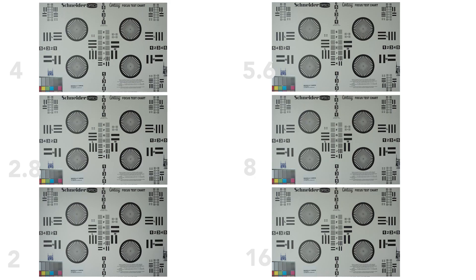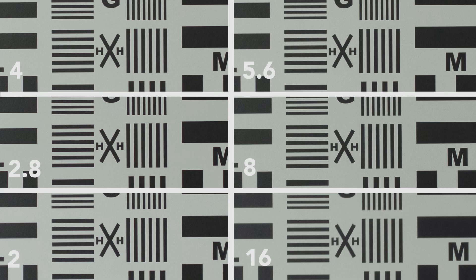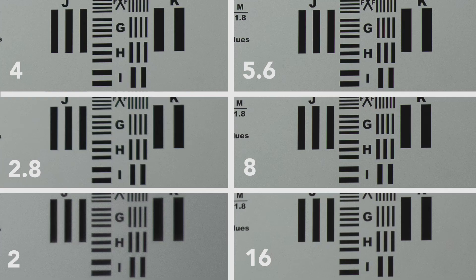Here are the Loxia results. Center sharpness: f/2 is decent, f/2.8 is really nice, f/4 is really great, f/5.6 not quite as nice as f/4, and f/16 kind of goes downhill. Edge sharpness: f/2 is not terrible but not great. I'd say f/4 really starts to sharpen up; f/5.6, f/8 are really, really good; f/16 looks soft.